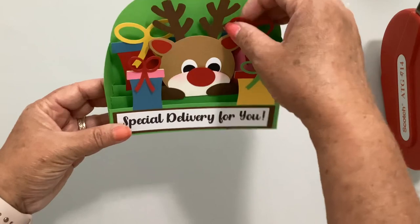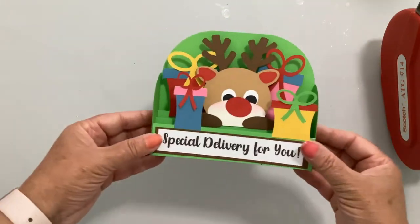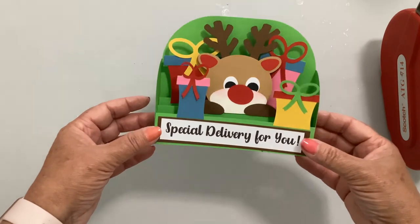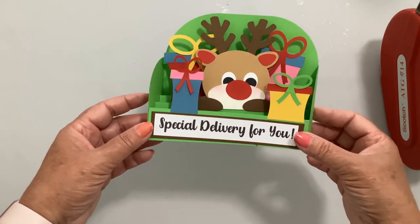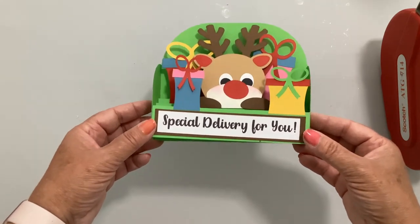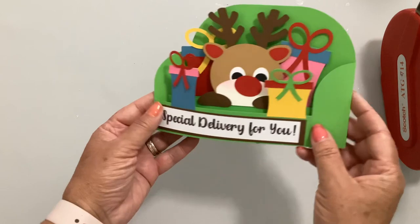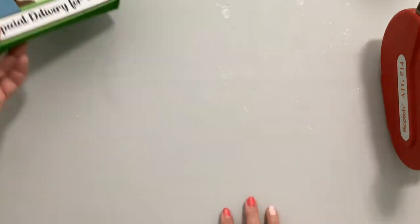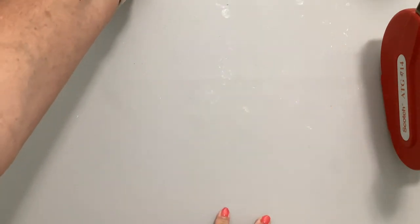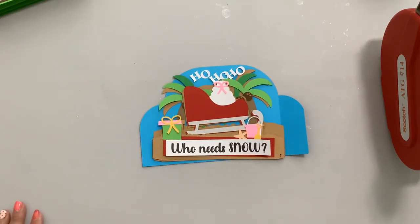There is our little reindeer — he looks like he's looking down at the presents. 'Special Delivery for You.' You can also flip this over and put a gift card or a note on the back. The last card we're going to do today is our 'Ho Ho Ho, Who Needs Snow?'